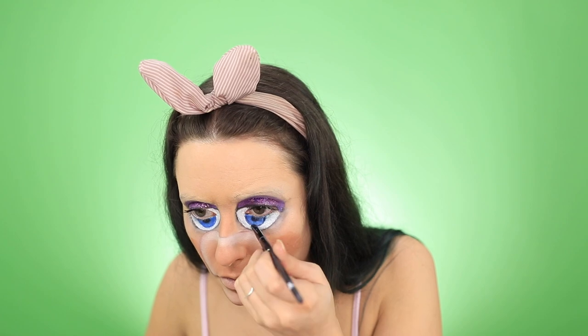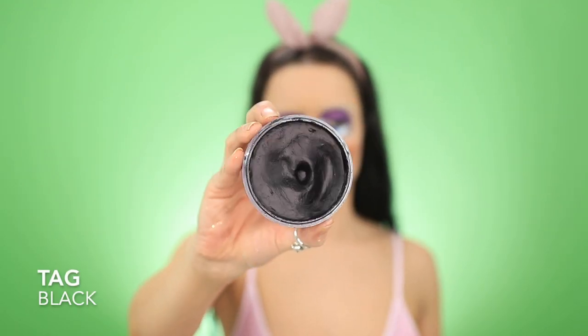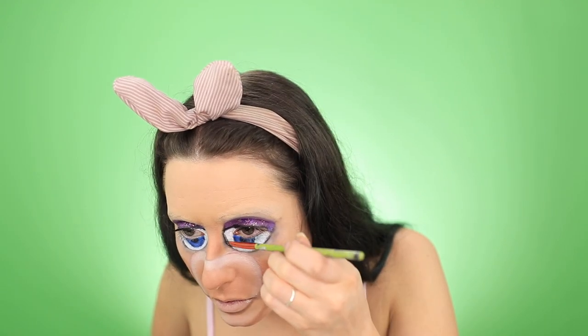Now I'm adding in my pupils, and I'm taking some black paint by Tag. I'm using it as eyeliner on my top lid, and then I'm just outlining the entire eye in general — like the new eye that we created.